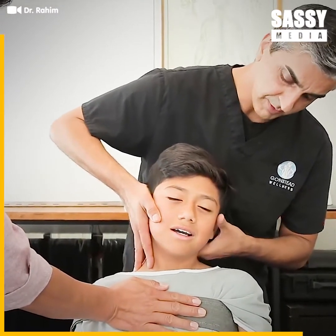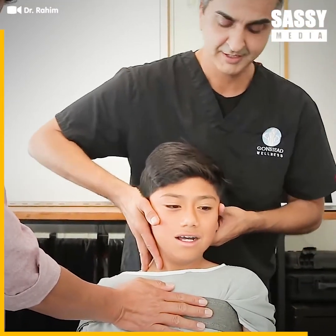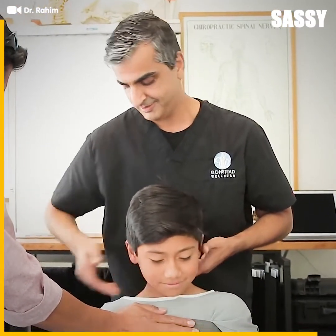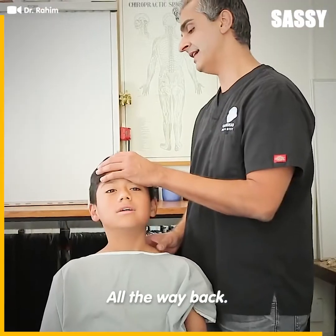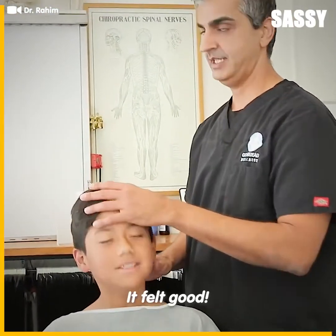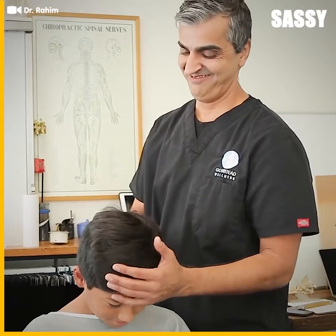You ready, dude? Gotcha — that's it. You okay there, Max? Yeah. That was the worst of it, dude. All the way back. How does that feel? It felt tight, it felt good. It does sound good.